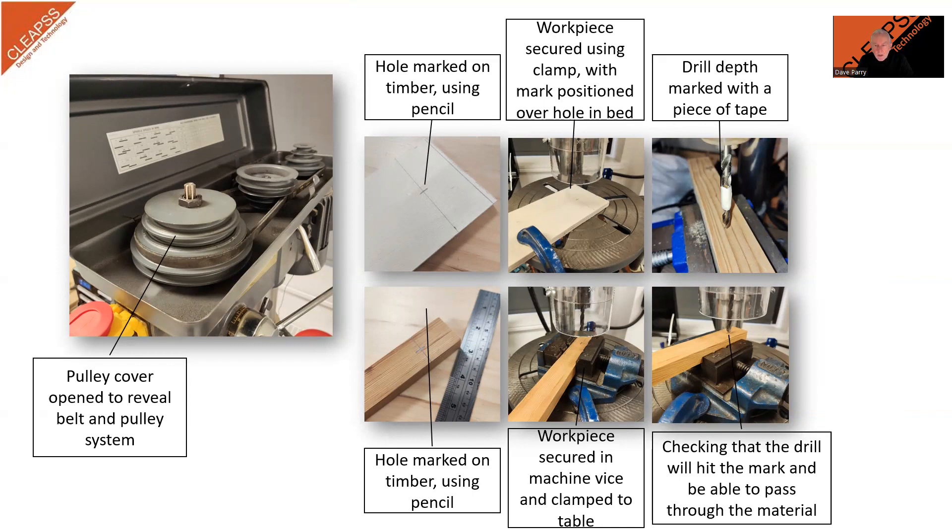Before starting the machine, the operator should check that the workpiece is at the desired height and in line with the drill bit. If you only intend to drill partway through, the depth adjustment should be set to limit how far the drill can be lowered into the workpiece. If the machine does not have a depth adjustment, a piece of tape can be attached to the drill bit. The operator should check that everything is secure, the drill is correctly held in the chuck, the workpiece is secure, and the machine is set to the correct speed. Finally, the chuck guard should be adjusted so that it covers the moving parts but does not foul the workpiece.